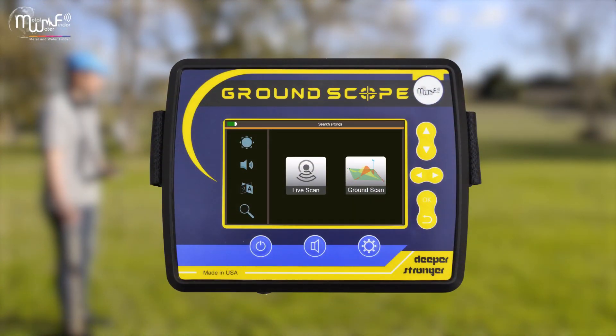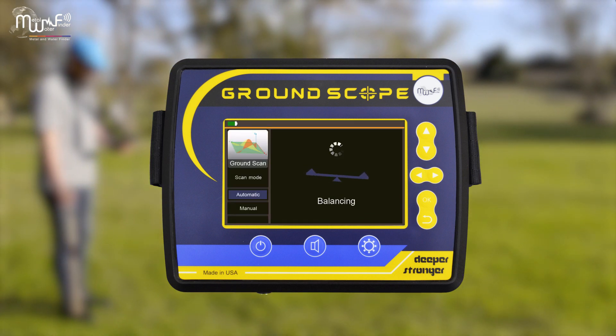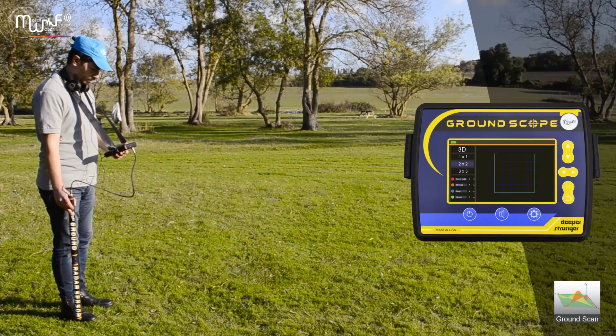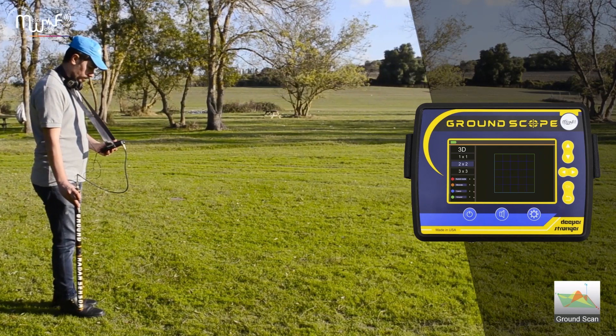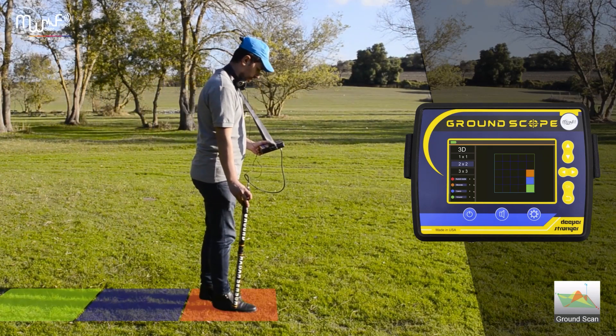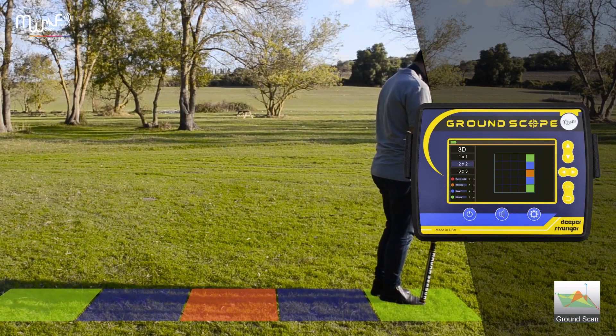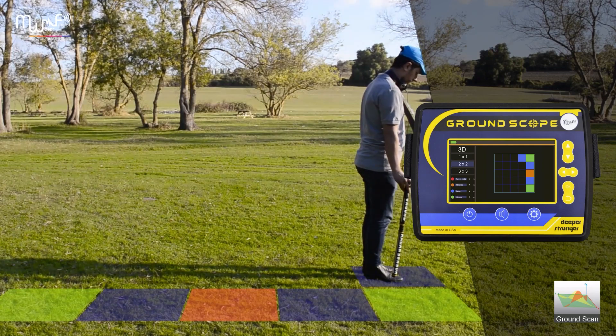With the Ground Scan system, you can calibrate in automatic or manual way, and choose one of three options of grid size. In this example, tomb by tomb size. Then start the search step by step in the zigzag way, and follow the color readings on the screen as mentioned in the previous system.